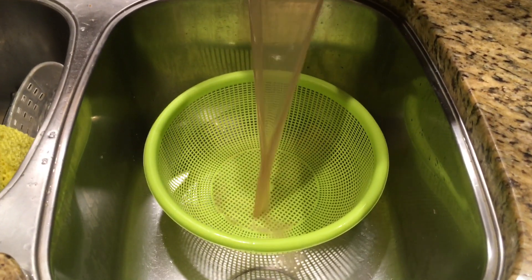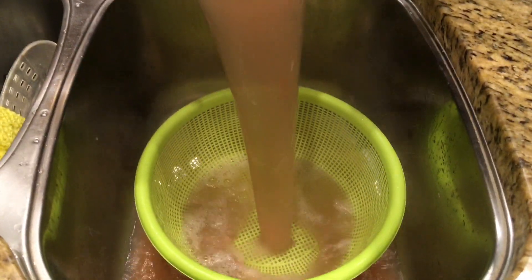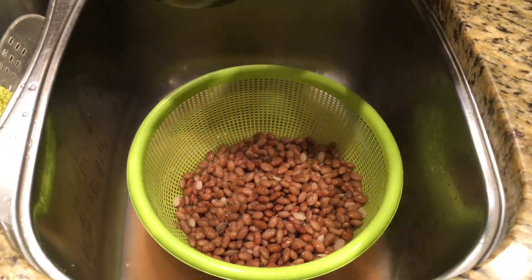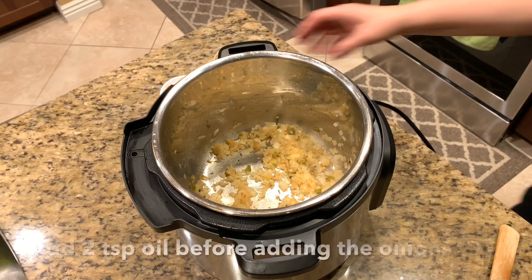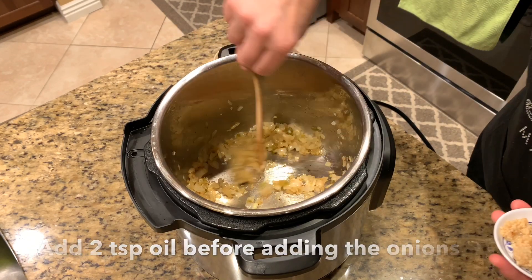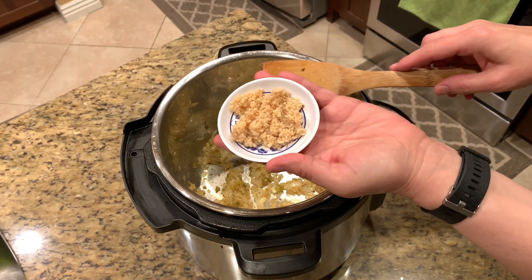While my onions are sautéing, I'm going to go ahead and drain and strain my pinto beans — they've been soaking in the hot water for about an hour now. We're going to check back on our onions, and you can see they're starting to turn golden brown. Now it's time to add in our chopped garlic.